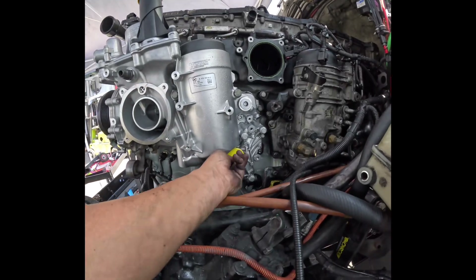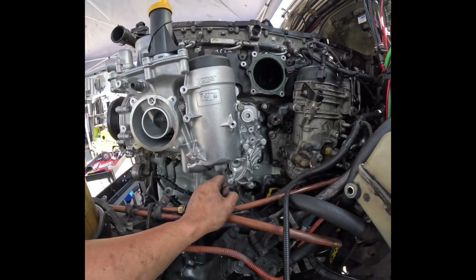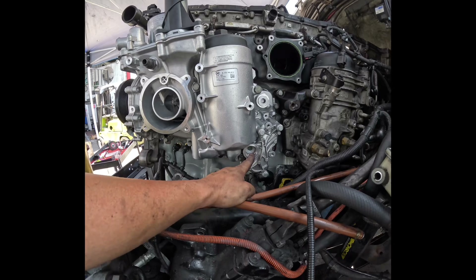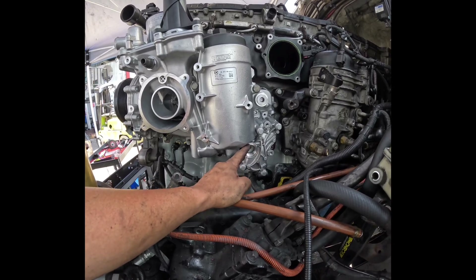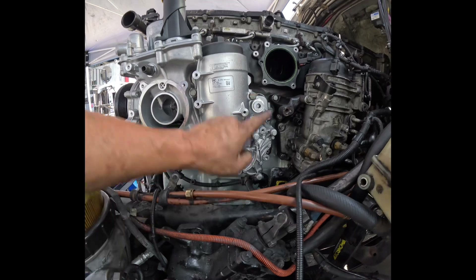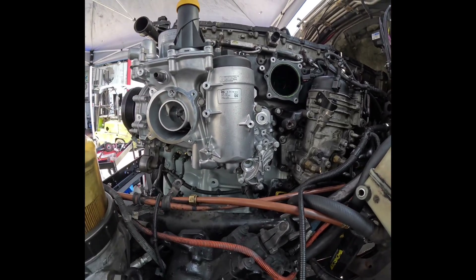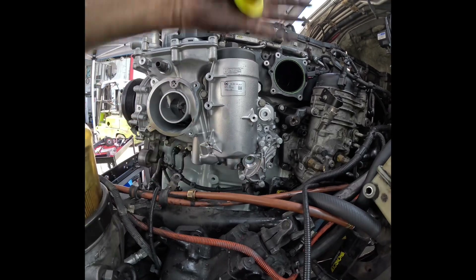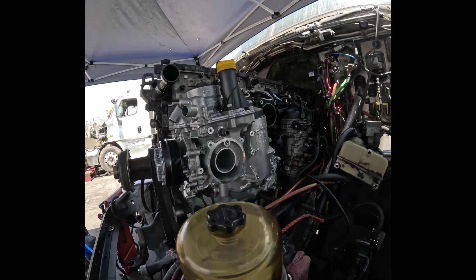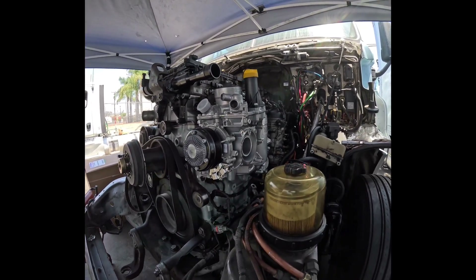Do not forget to torque it out. Also — they do not include the drain plug with a three-thousand-dollar unit, which is ridiculous. Good thing I had an extra one. Make sure you get the plug or take the old one out — this is where you prime your oil system, so keep that in mind. I'm going to pull the filter out and soak it, but that's probably another video. As always, if you have any questions feel free to hit me up. Have a great day — thanks for watching, like and subscribe.